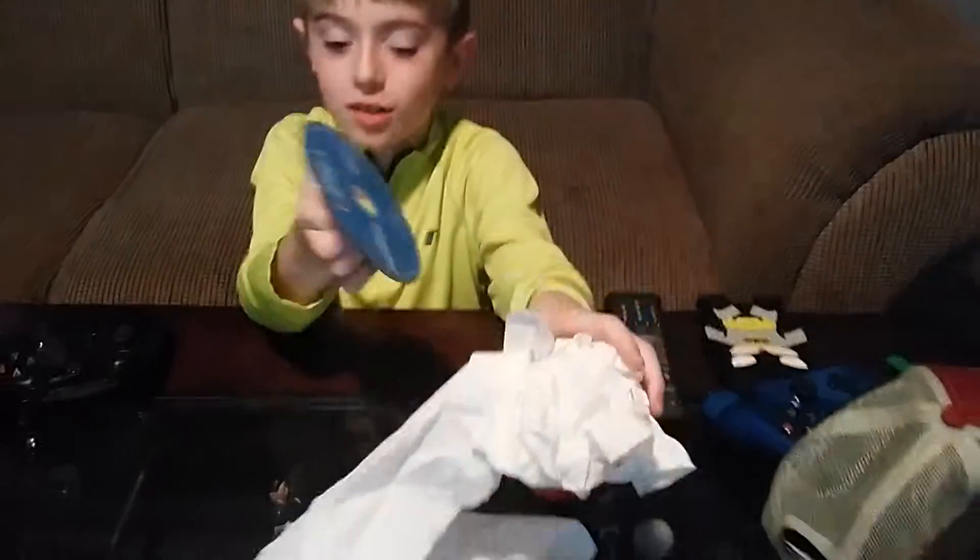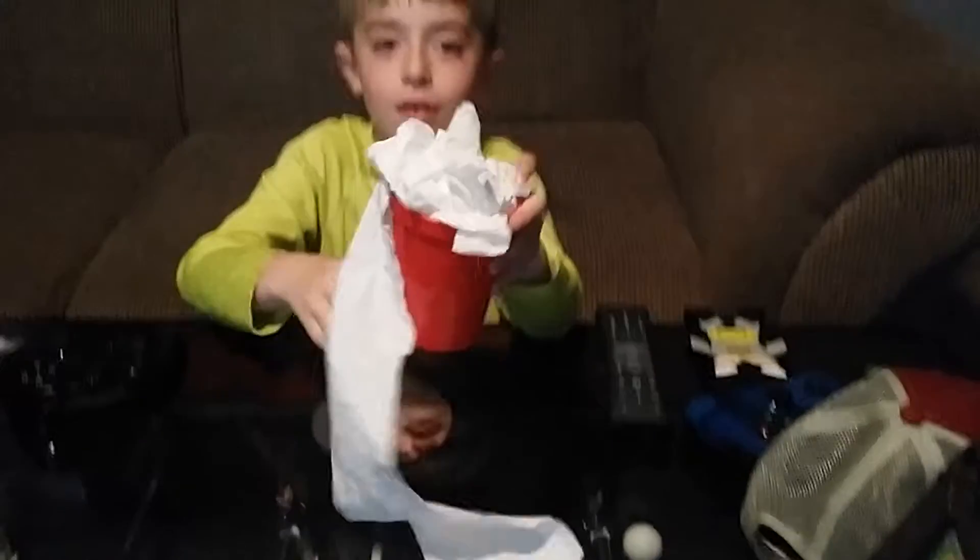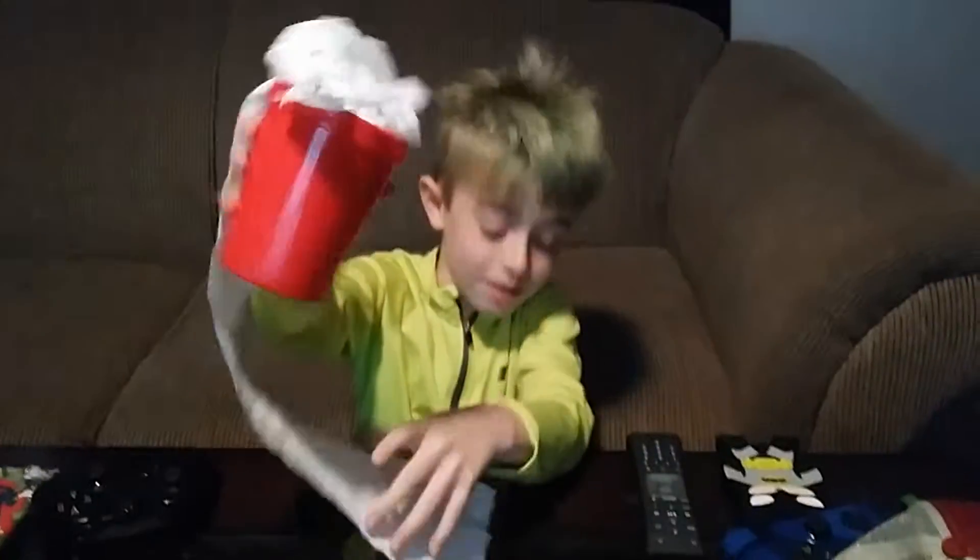You put it on top of a door, and once they walk in, toilet paper is going to be on their head. So we have the cup on the CD — now we wait.